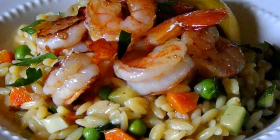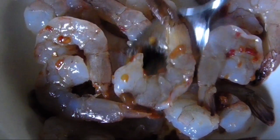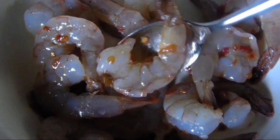We'll start out by seasoning the shrimp. You want about 3 or 4 ounces of shrimp per person, peeled, deveined — I left the tail on for presentation. Then toss them together with a little olive oil and either sambal sauce or your favorite chili sauce.